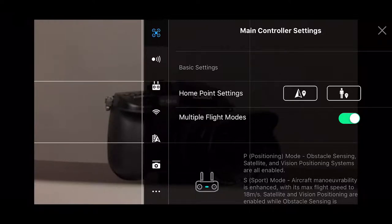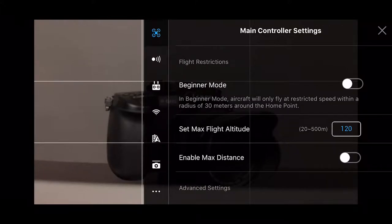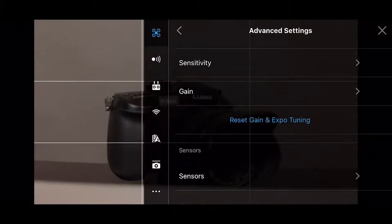If you're going to be stationary and not move around, pick the home point on the left. If you think you're going to follow your drone 20 or 30 feet or more, pick the one on the right and it'll go back to where you are at the end of the flight. Then I have multiple flight modes engaged. Return to home altitude is adjustable — that range is 20 to 500 meters and it'll descend to that altitude when returning home. You can also enable beginner mode if you're just starting, and adjust your set max flight altitude here.